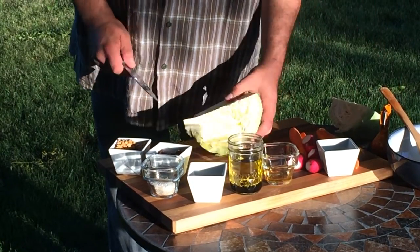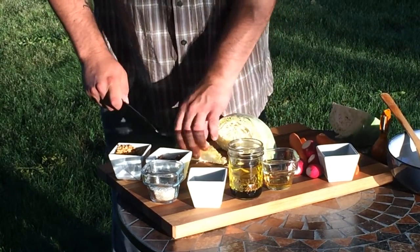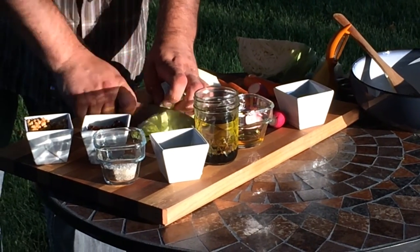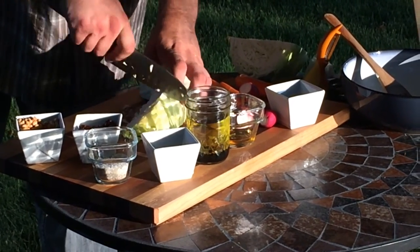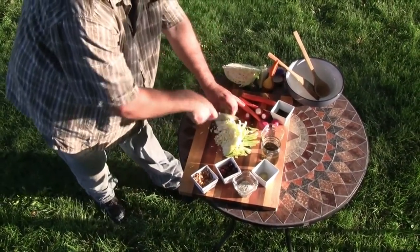I usually cut off the chunks as I need them. Core the cabbage by cutting it into fours and trimming out the solid white core. Julienne or shred two cups and reserve the remains. Cabbage holds very well under refrigeration — the remaining cabbage will still be usable for five to seven days.